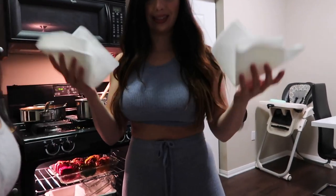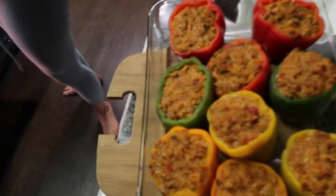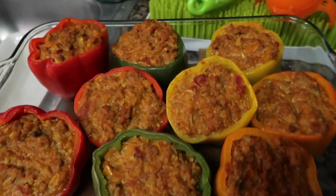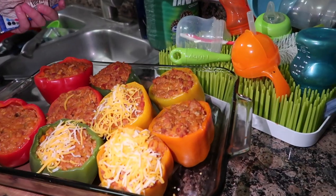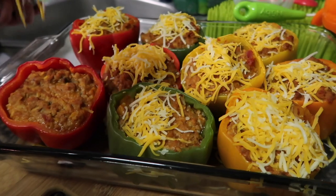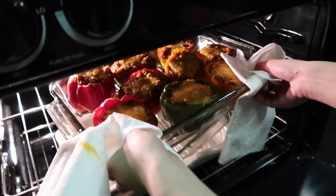The peppers are ready to come out for the cheese. She didn't have oven mitts so she used paper towels — don't burn yourself! Your peppers should look like this after the first 20 minutes. Now I'm adding the cheddar jack cheese — you can use any brand you like — and then back in the oven for another 20 minutes and you're done.